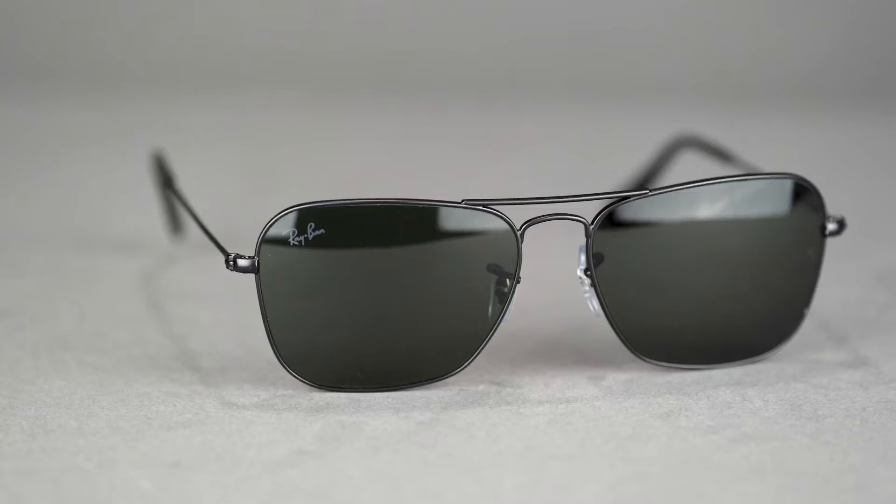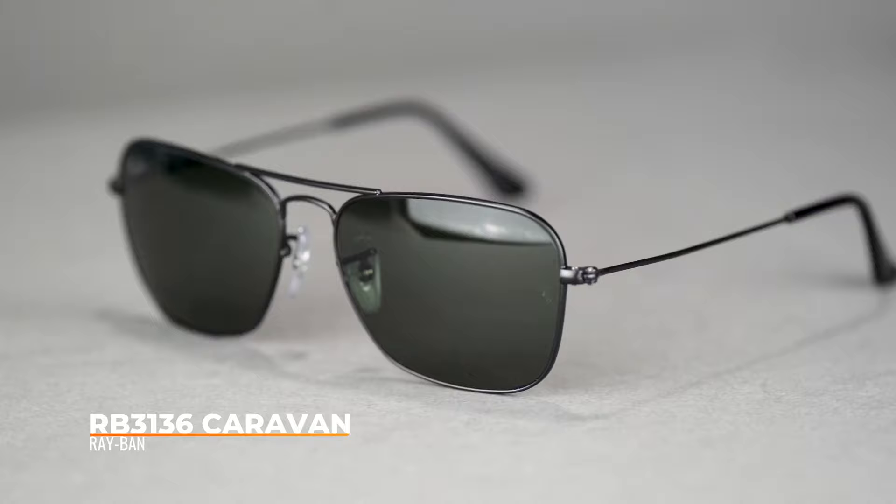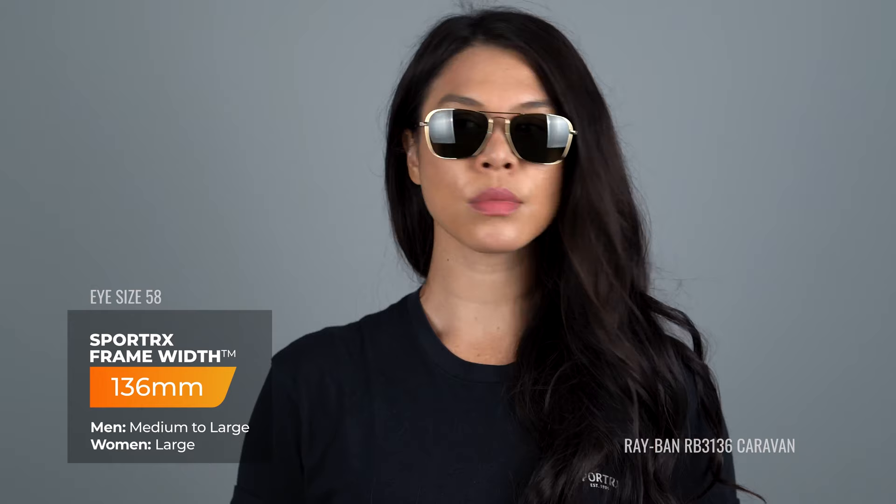Here we have the Original Caravan sunglass, which is a fresh take on the Ray-Ban aviator style but with square-shaped lenses rather than teardrop. The original comes in two sizes: a 55mm eye size with a SFW of 131, which is a unisex size medium, and a 58mm eye size with an SFW of 136, which is a unisex size large.